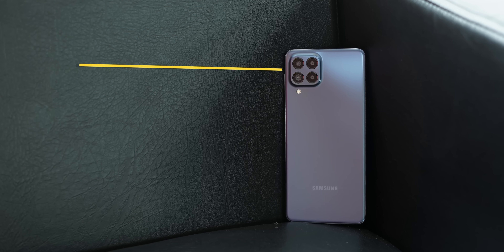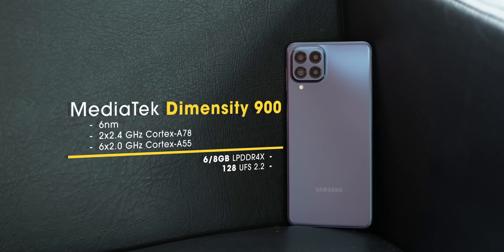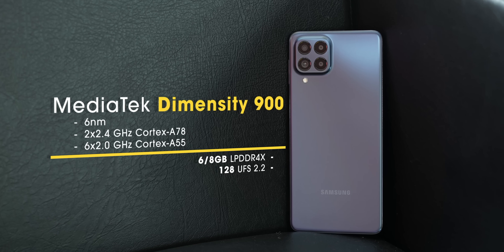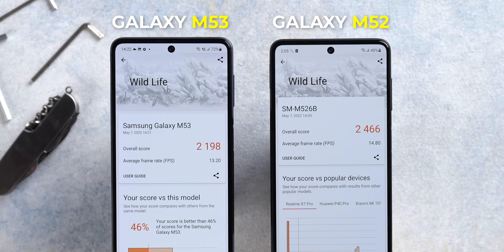Now the design and display are mostly the same from the Galaxy M52, but the big changes come in the processor and the cameras, and I'm not sure they're good changes. The M52 had the Snapdragon 778G chipset, while the M53 here has the Dimensity 900. Don't get me wrong, Dimensity 900 is actually a good chipset which I have used in a lot of phones, but the problem is it's not an upgrade to the 778G. Here are the benchmark scores from both phones, and you can see that the M52 with the 778G performs better every single time. So the Dimensity 900 in the Galaxy M53 is kind of a downgrade from the 778G in the M52.